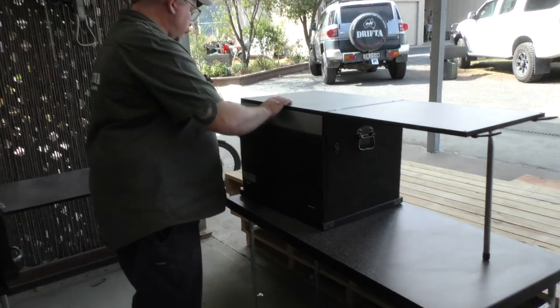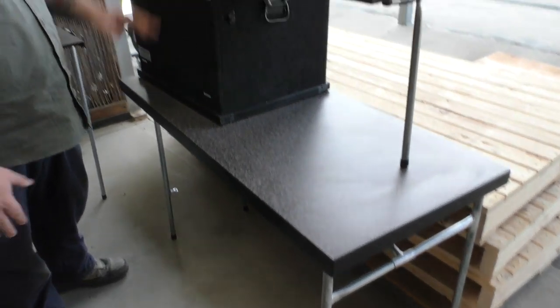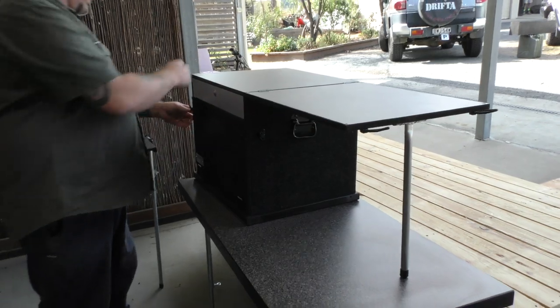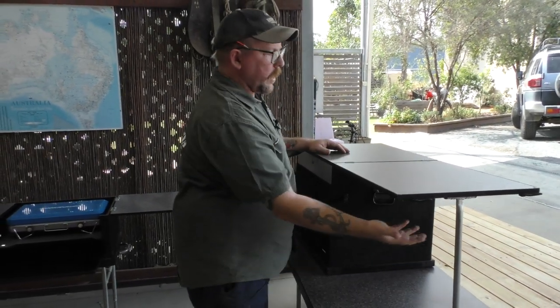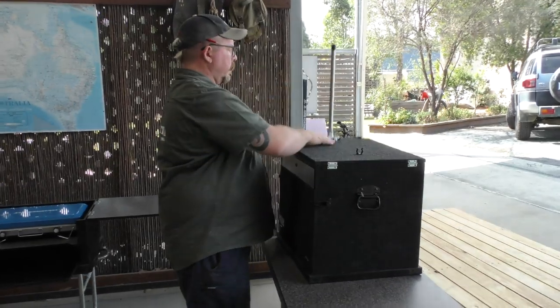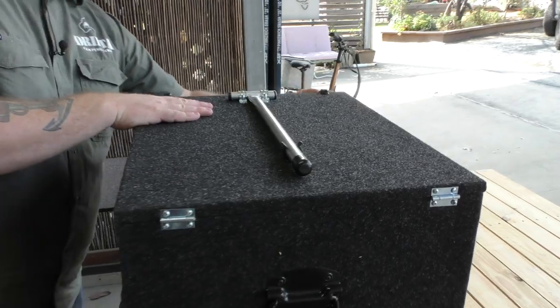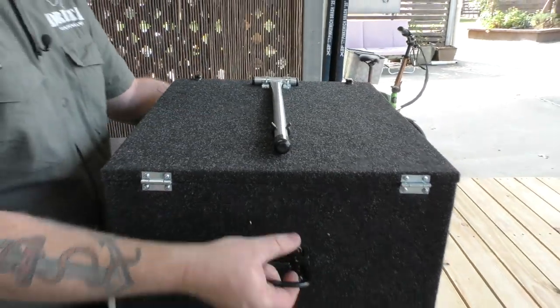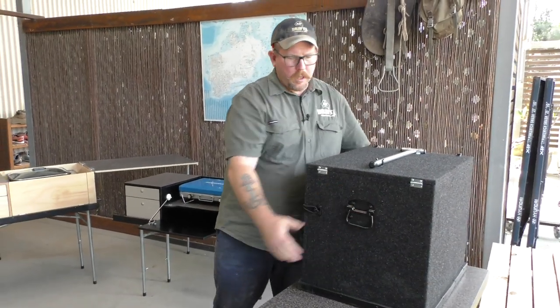It goes great with a camping table. It's only a small unit so it's probably a bit low to work off at ground level — just pair it up with a Drifter camping table and you've got a great setup. All packs away nice and simple. Front straps away, lid comes over, leg clicks into place, couple of straps and it's done. You've got a portable unit you can put in the back of your car and take with you anywhere, full of your camping gear.